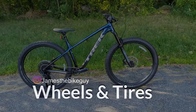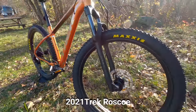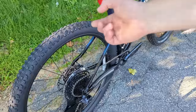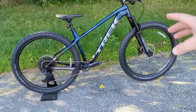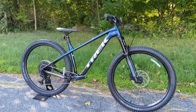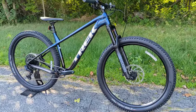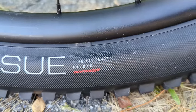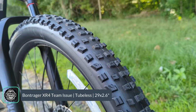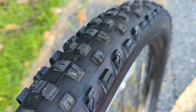Previous Roscoe generations used 27.5 plus wheels with 2.8-inch wide tires for extra cushion — the 2023 Roscoe 6 still uses that setup, which suits entry-level riders. But for a rowdier bike like the Roscoe 8, the spec moves to 29-by-2.6 tires, giving a much larger rolling diameter. The Bontrager XR4 tire is a great choice — chunky side knobs for grip with center knobs that keep rolling resistance reasonable.